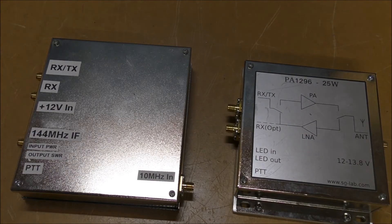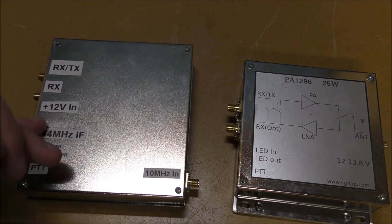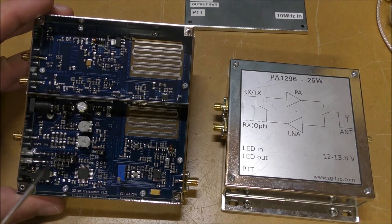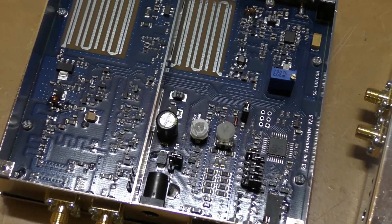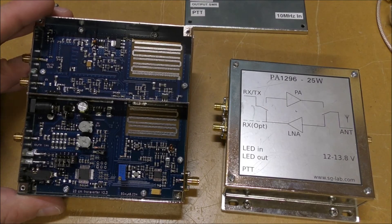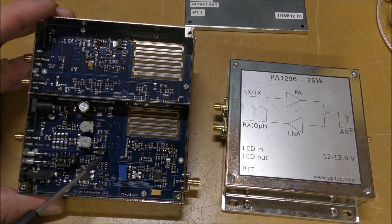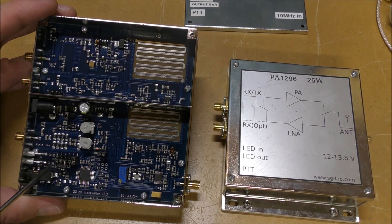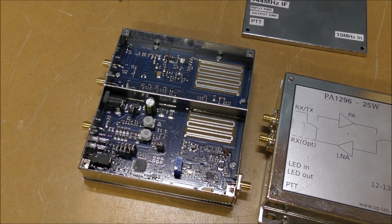We'll open up the transverter box — it's just four screws, a nice little metal case. Taking the cover off, we can see adjustment pots for receive gain and transmit input attenuation. There's a jumper for the 10 MHz reference to select external or internal, and a range of IF options selectable via jumpers. They're quite good units.